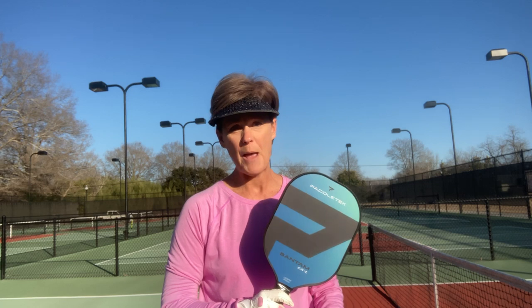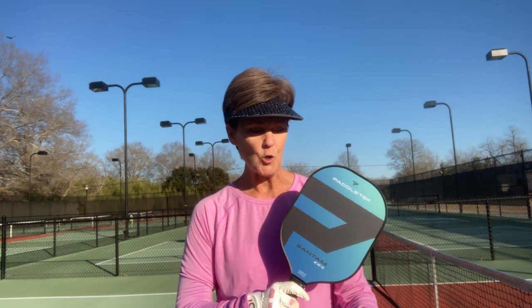I'm going to start with a confession. I really wanted to review this Padletech paddle because the Bantam series is what Anna Lee plays with. So this is not the exact one she has — hers is the same paddle but the extra lightweight version, which is the TS-5. If you require an extra light paddle you may want to look into that, but the one we're going to look at today is the EXL from Padletech.